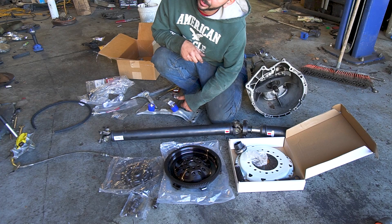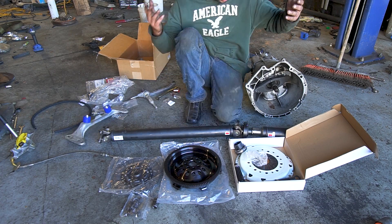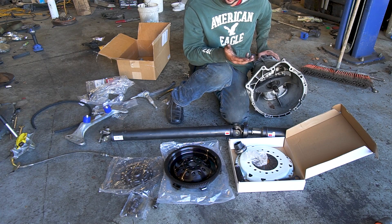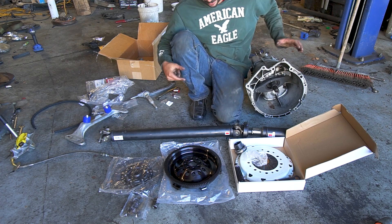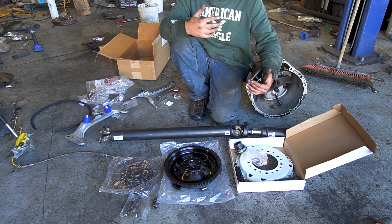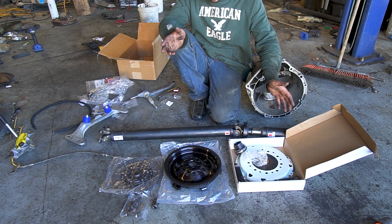Back with part two of manual swapping your E36. We're starting this video with all of the parts you'll need to collect before you install anything. For the transmission, I'm using the ZF — either a ZF310 or a ZF320. They're pretty much the same trans, just the fluid spec changed when BMW updated the part number. They came in E36 M3s, E36 328s, Z3M Roadsters, E39 528s, and E46 328s and 330s.